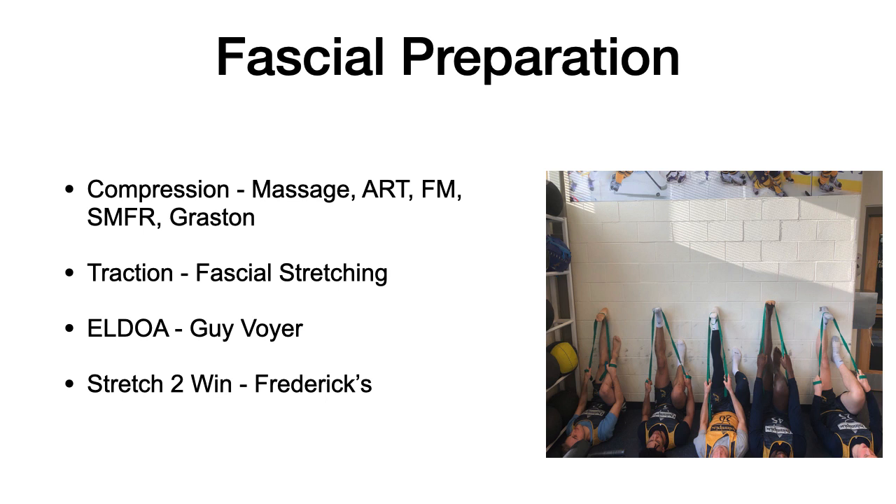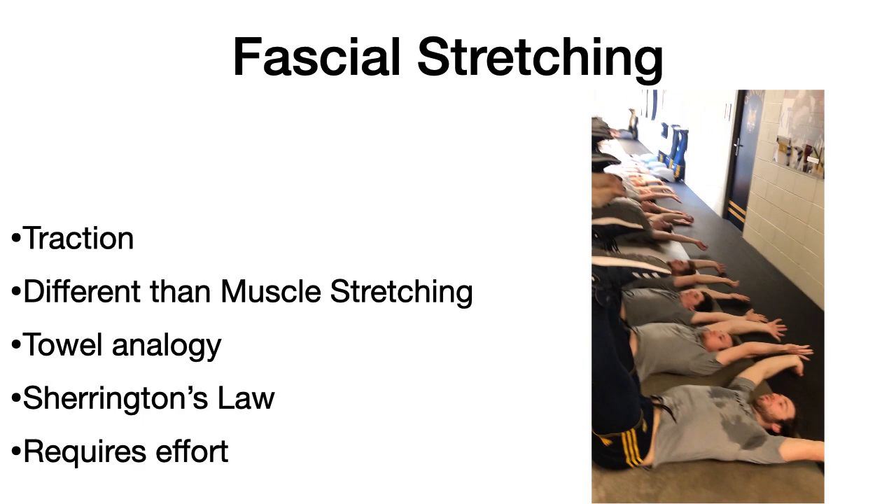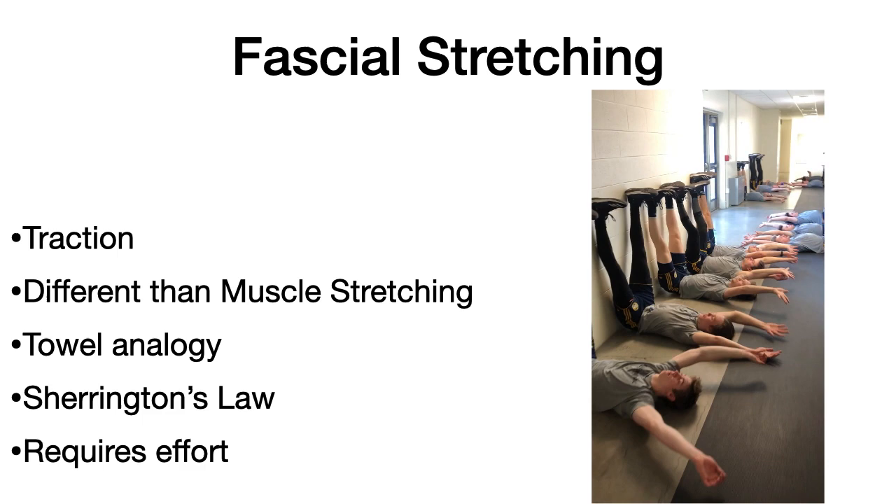There are ways that we can prepare our fascia — we often do this pre-workout or pre-training, maybe post on a recovery day depending on what we need to do. Compression work to your soft tissue — whether it be massage, ART, fascial manipulation, self-myofascial work, or Graston — can be stimulative and helpful to your fascia. It can be used to align collagen fibers, remove densifications, and drive feedback to your spindle cells and proprioceptors. It also helps affect our tone, and tone regulates our mobility. For more serious cases, we'll need expert techniques including fascial stretching and spinal decompression techniques such as LDOA, which is a traction-based technique. The two ways we can affect our fascia are compression and traction.